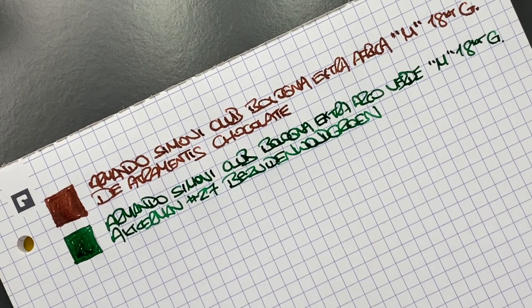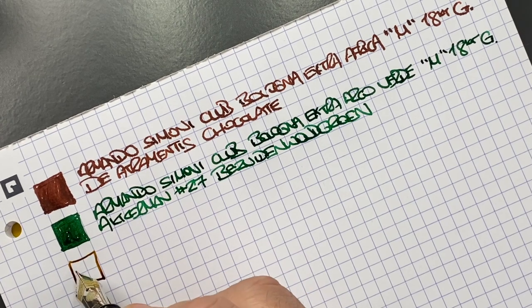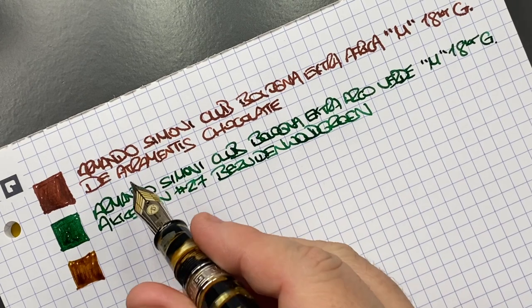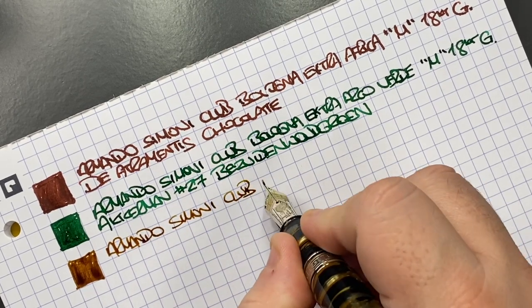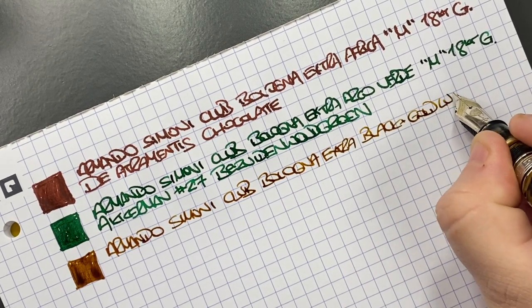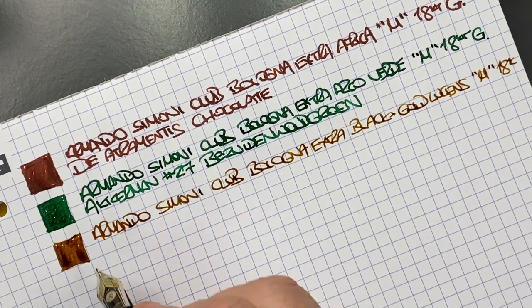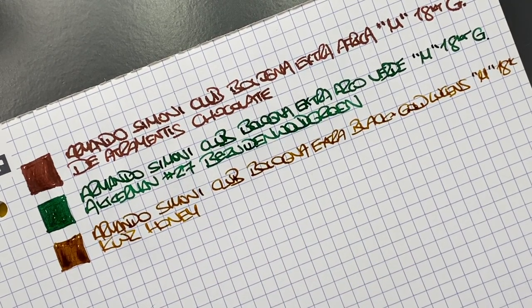Then we have the next pen, which is again an Armando Simoni Club. You can see the pattern here — I do like these pens and these nibs. It's a very super wet nib. It's an Armando Simoni Club Bologna Extra Black and Gold Lutrients, in a medium 18 carat gold nib. The ink in here is KWZ Honey, which is an ink from KWZ that I really do like a lot.